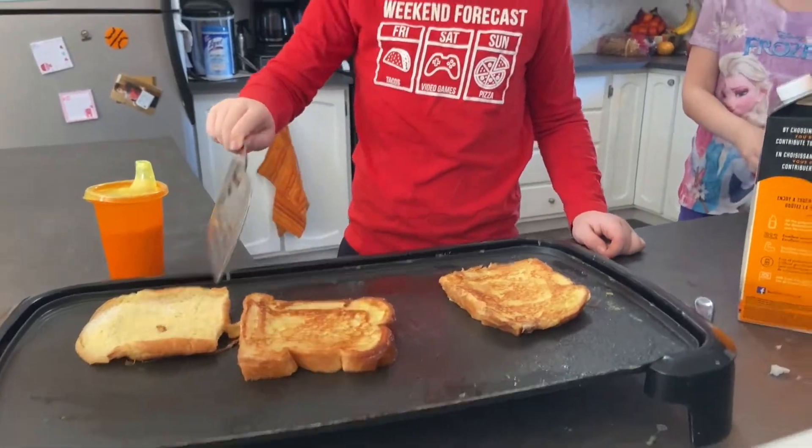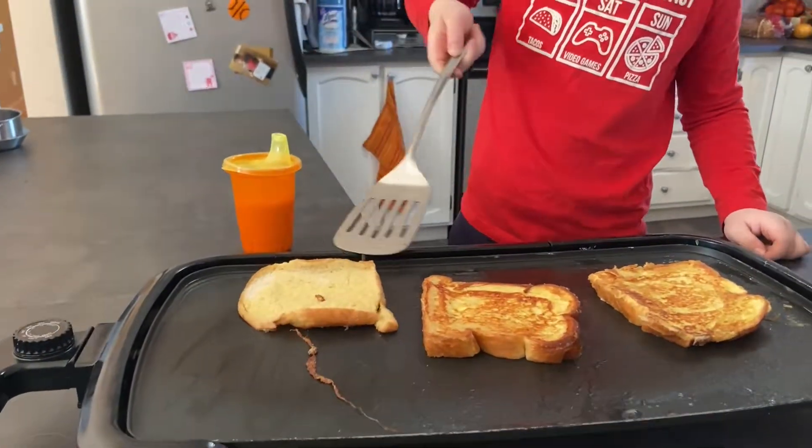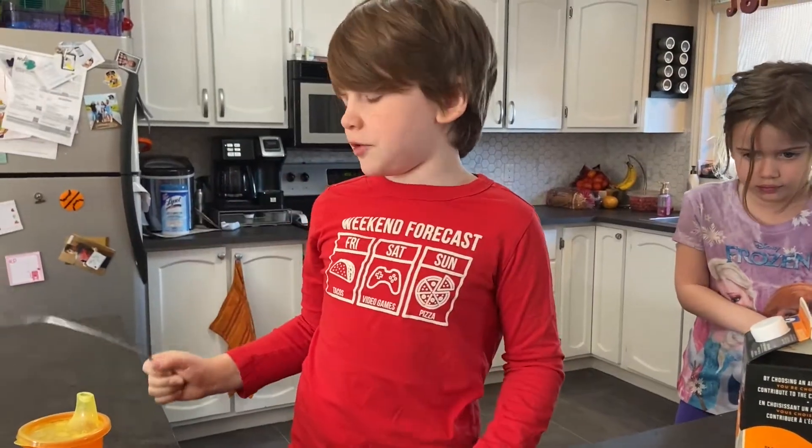Let's see here. Yep. Get back here. We're almost done. We just gotta wait a few more minutes and then we're done. I think they're done. Time to put them on the plates.